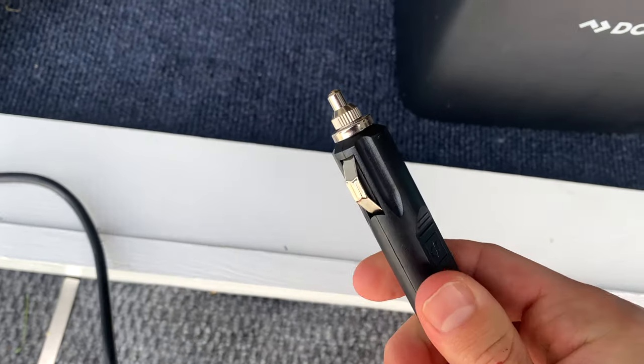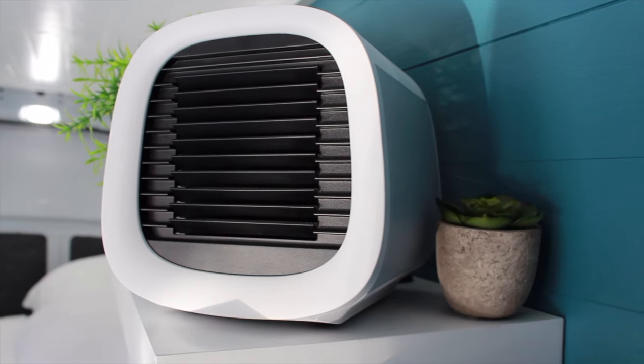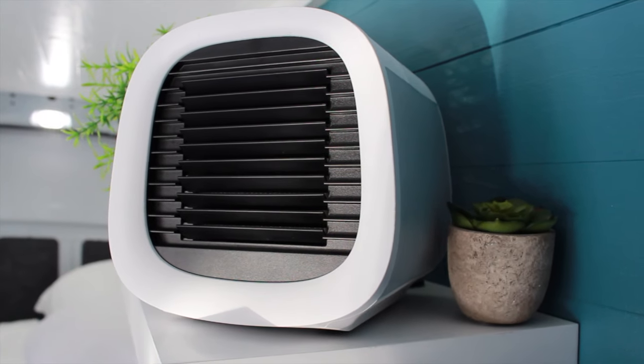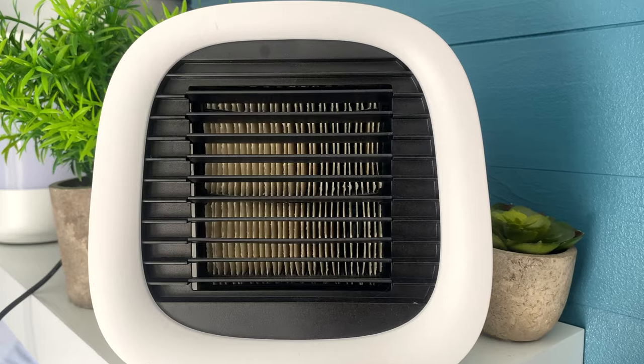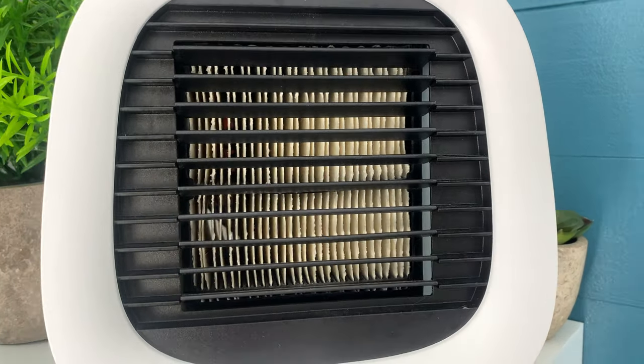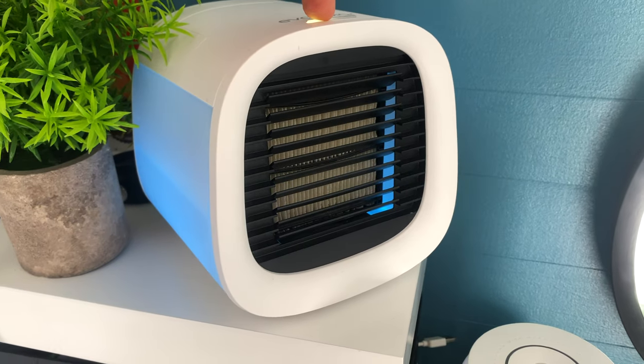This allows me to attach the fan to either of my batteries. To help lower the temperature in the van, I found this small fan that markets itself as an evaporative air cooler. You pour water in the unit and the material inside absorbs the water while the fan blows air through it. It requires very low power and plugs in using a USB cord.